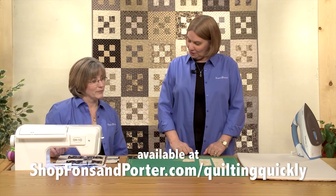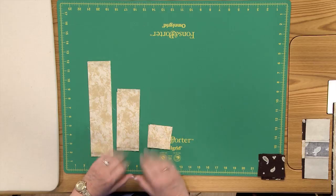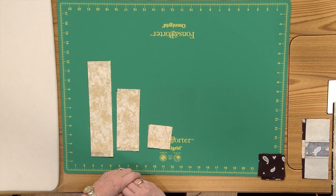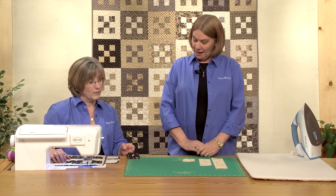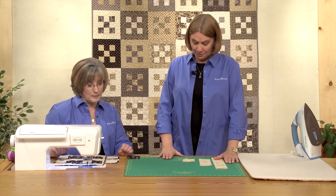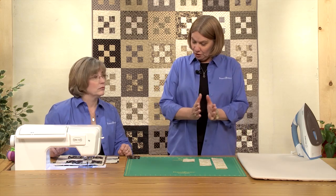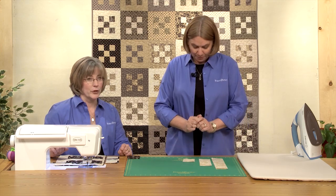This is an easy quilt to put together and it probably wouldn't take very long either. It's made totally from pre-cut 2½ inch strips. You need 21 pairs of light strips and 21 pairs of dark strips — so 42 light strips, 42 dark strips. You're going to pair them into groups, so one pair of light strips with one pair of dark strips.